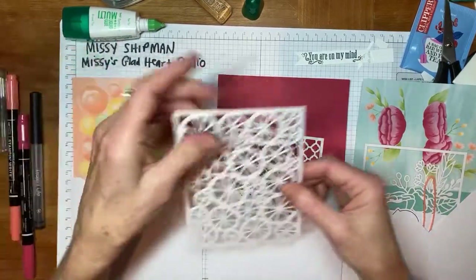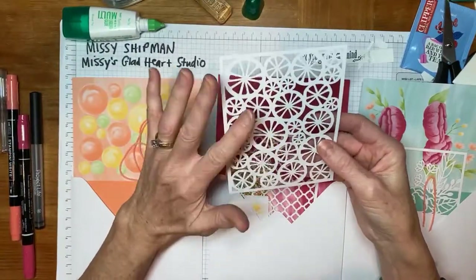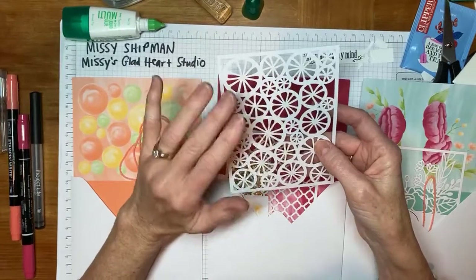The overlays are really fun to work with, even as a mask or like a stencil.